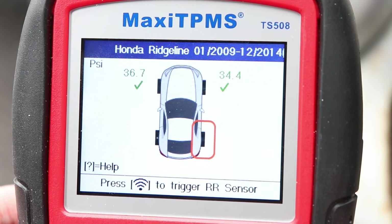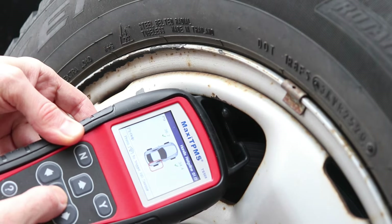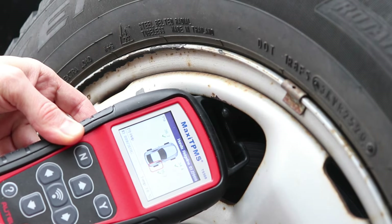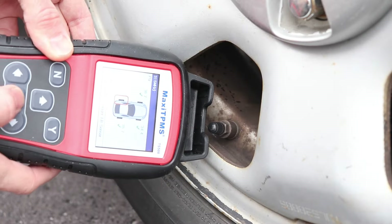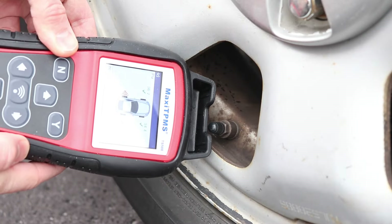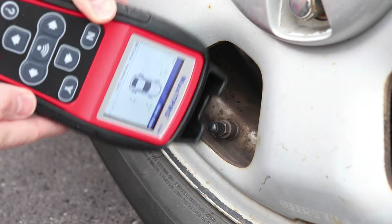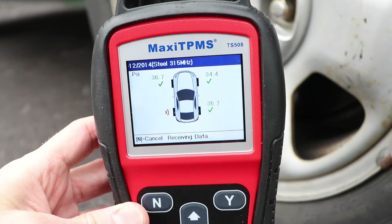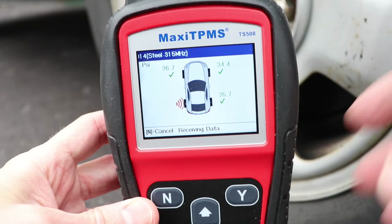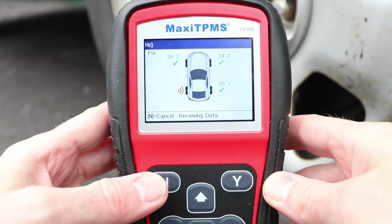The next sensor is the rear right, and lastly I'll scan the rear left. I've tried for a little bit and I'm not getting a signal here, which means the sensor is broken or it has run out of battery. To skip a sensor that's not working, the scan can be cancelled by pressing the N button, and I'll do that now.